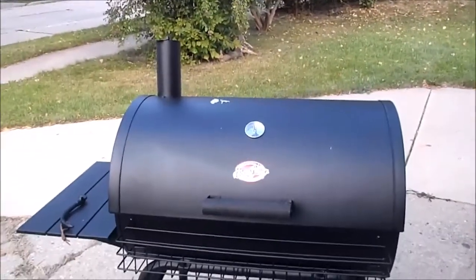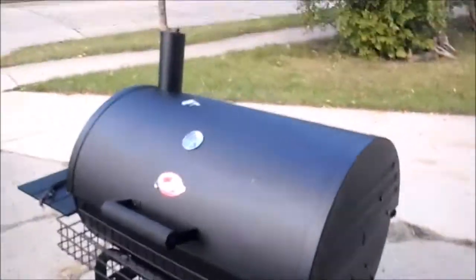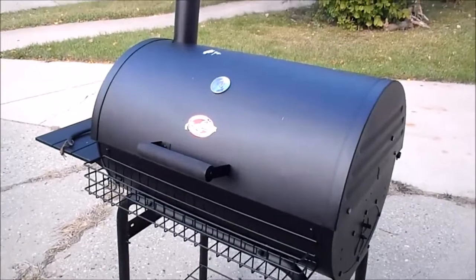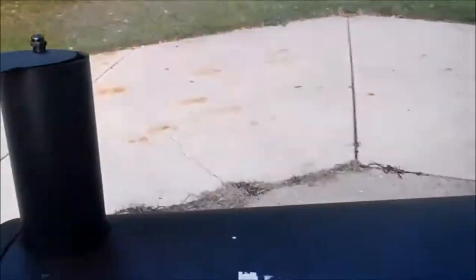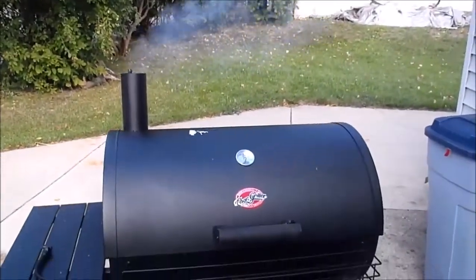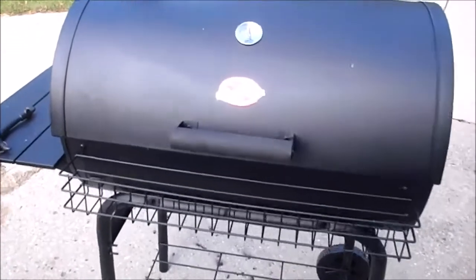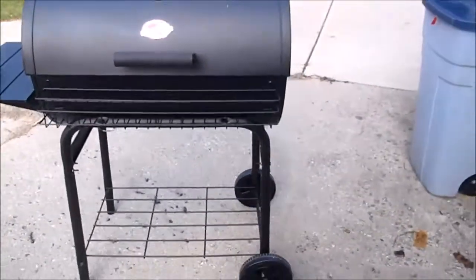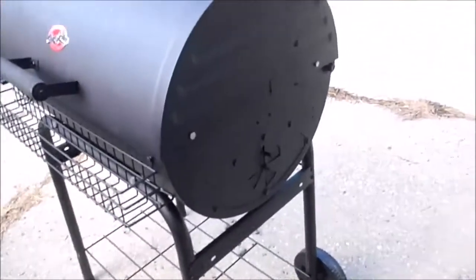Thanks for watching. I hope you liked what I did — if you've got any comments or questions feel free to leave a comment. It's one of those deals where it's a cheaper smoker that I modified, so there you have it. That's the Char-Griller Professional Smoker with the optional side fire box, which again will be on my next YouTube video where I'll fire that one up. Thanks for watching!